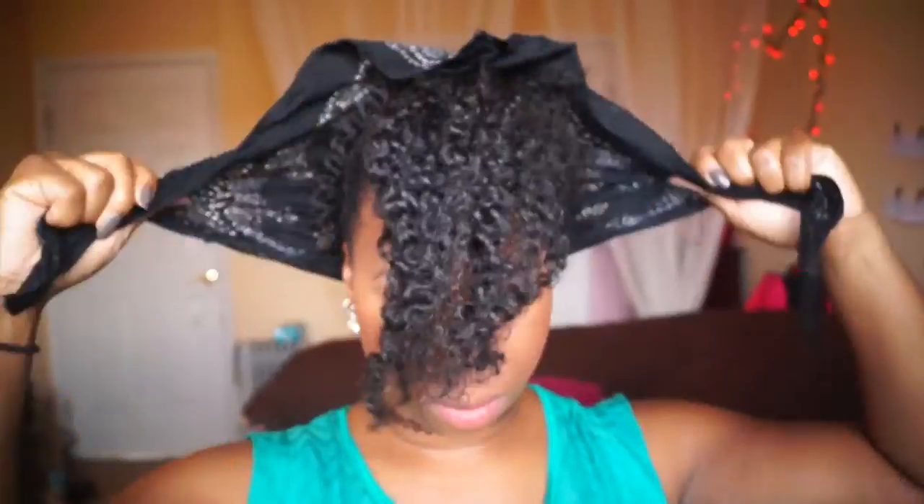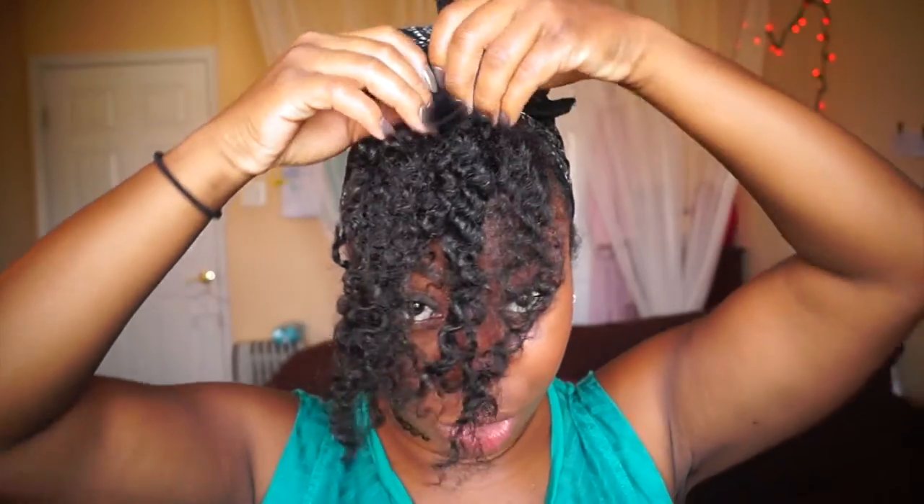Actually, I'm going to tie my edges down first before I do my bang so they can set. I'm going to let that set for about five minutes and then finish. Okay, my hair set — five minutes and that's good enough.